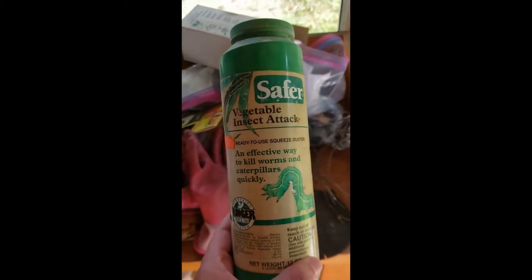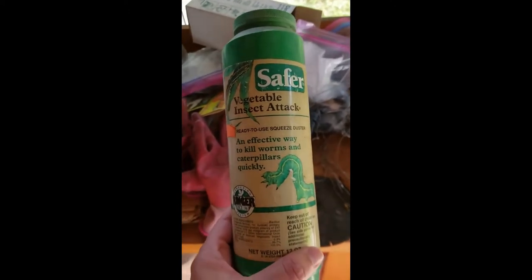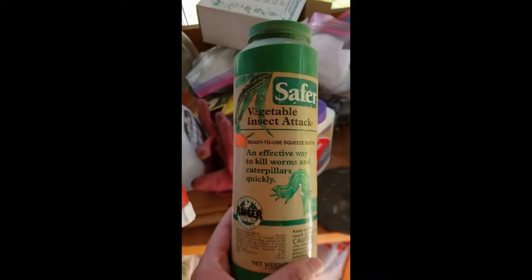It is completely organic and will not affect any humans. This one happens to be in a powder form.